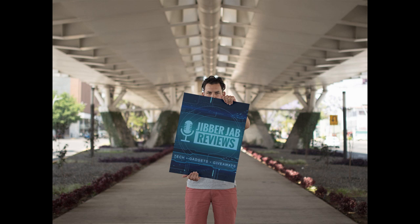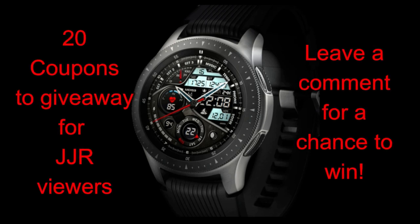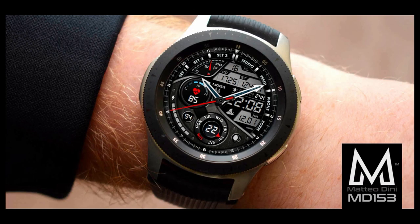Welcome back to Jibber Jab Reviews, guys, and I appreciate you checking out this latest review. This is a special segment that I started on the show last year, which I call the Collector's Edition, and basically what it involves is me reviewing and showcasing watch faces from top-tier developers in the Galaxy App Store. The watch face that I have for you today is from the very successful and talented developer Matteo Dini.